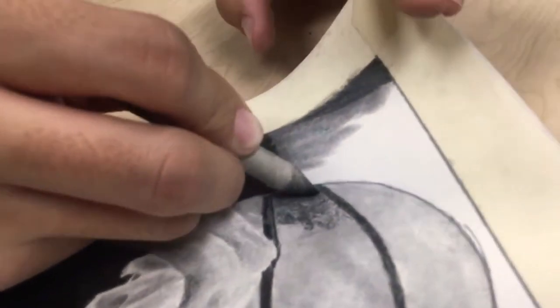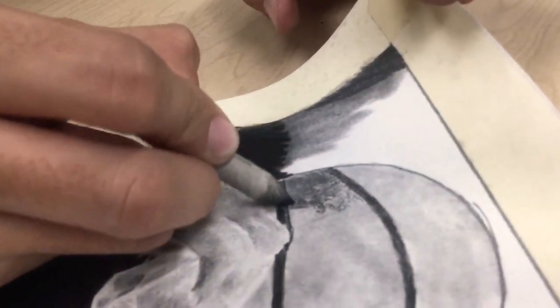And what I like to do is if you can't see the gradient, you have a blending stump and you take it all out just like that.